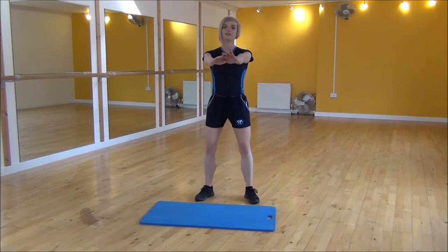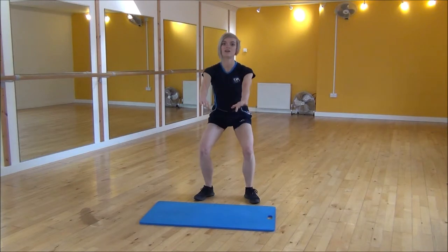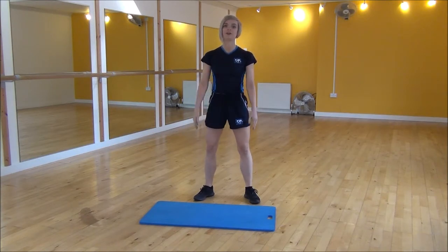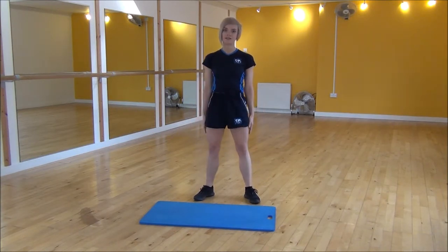Put your arms out and sitting back into it, weight onto your heels, and then as you stand back up, bring your arms by your sides. Weight down, and squeeze your bum as you lift up as well. Weight onto your heels, and then squeeze and lift to the top.